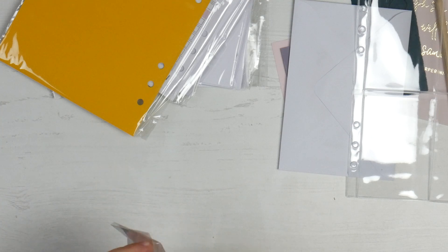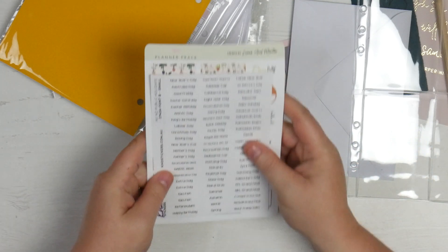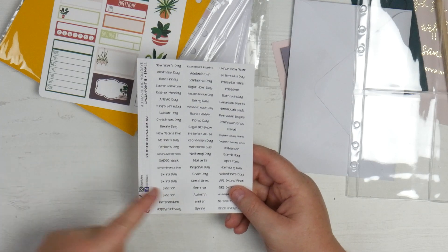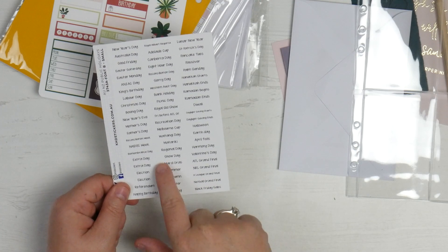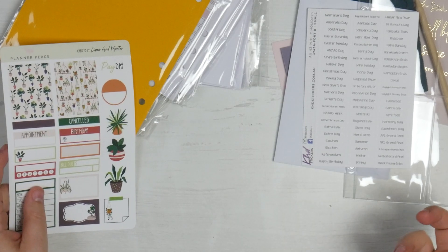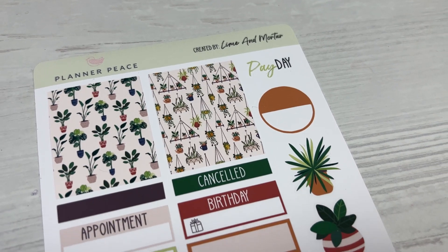Then we have some stickers — some public holiday stickers and some decorative stickers. The public holiday ones are by KHD Designs and they're very simple and plain, but that's why they're awesome. There are so many here — New Year's Day, Australia Day, Good Friday, Easter, Sorry Day, Hanukkah, Passover, Melbourne Cup Day, NAIDOC Week, Remembrance Day, Mardi Gras, Elections, AFL, NRL, A-League, Netball, Mother's Day, Father's Day, Daylight Saving, Ramadan, and more. And then you've got your cute little deco sheet from Lime and Mortar — very pretty with the plants.